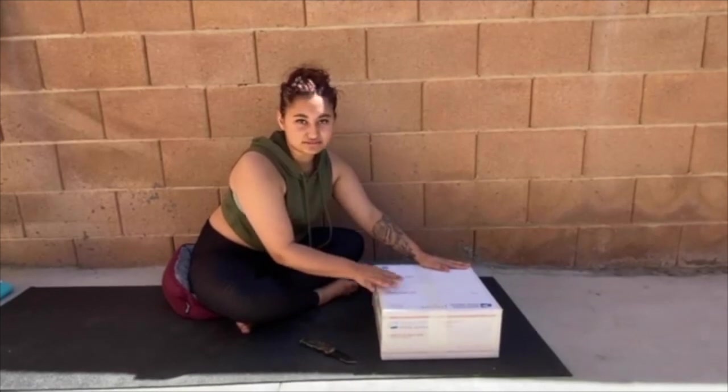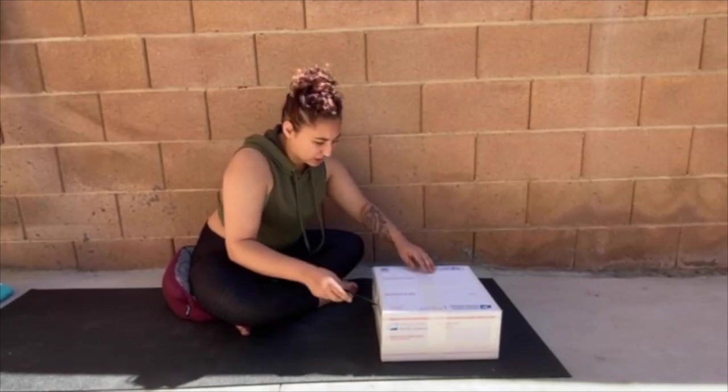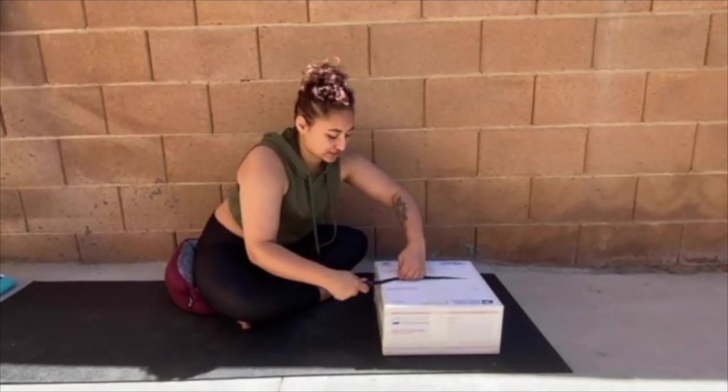By the way, the box is heavy — it's really heavy. So what is included, I got told with this box is two. Well, let's see when we open this because I don't remember.